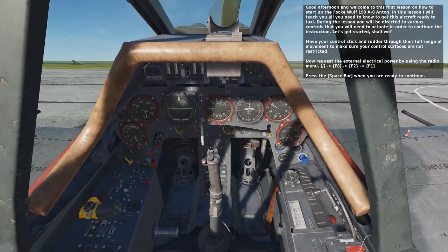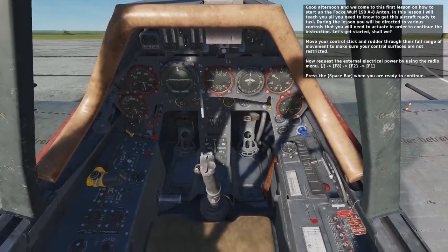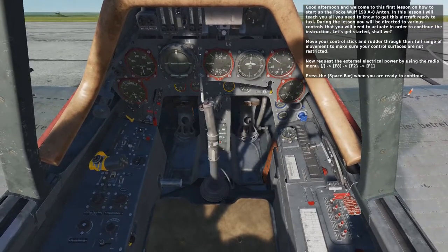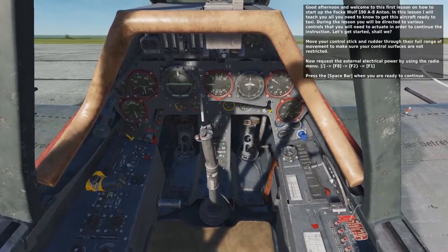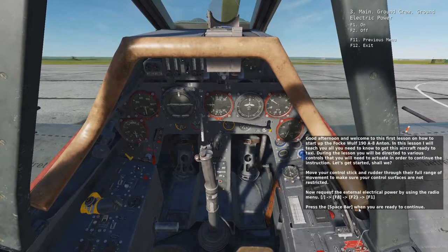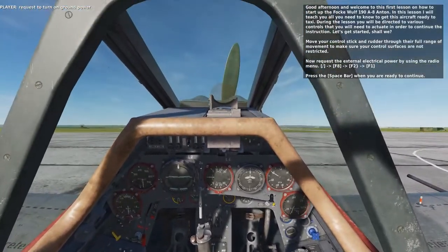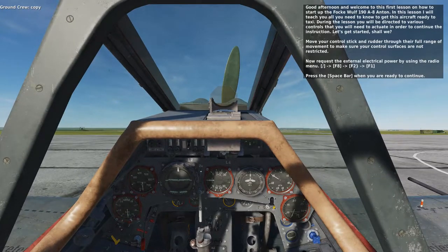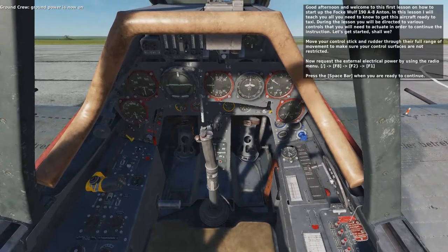Now request the external electrical power by using the radio menu: Slash, then F8, then F2, and then F1. Chief, turn on the ground power. Copy. Ground power is now on.